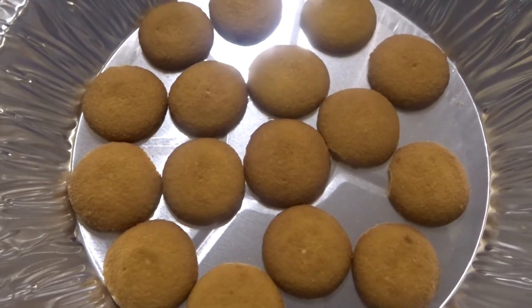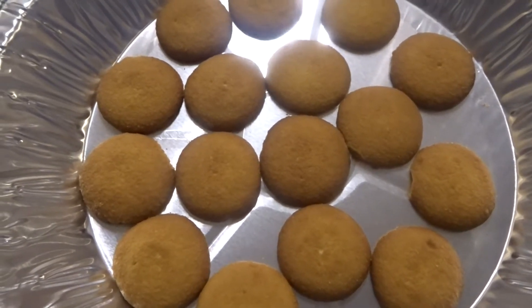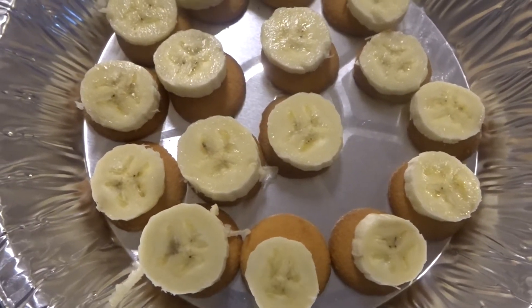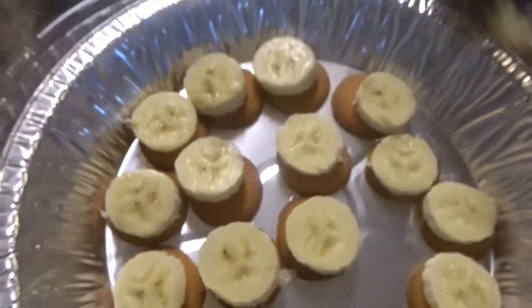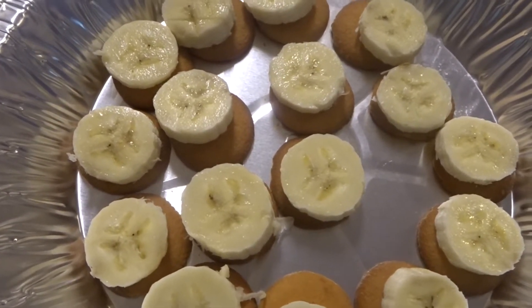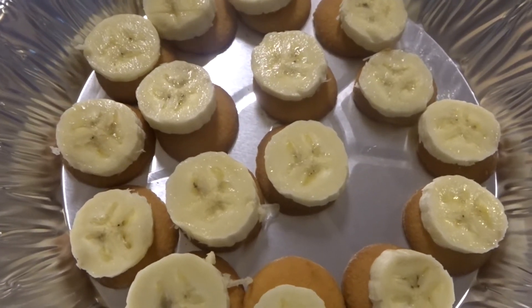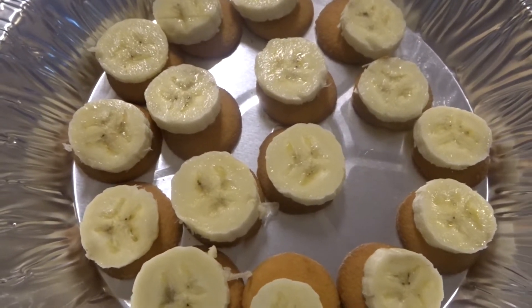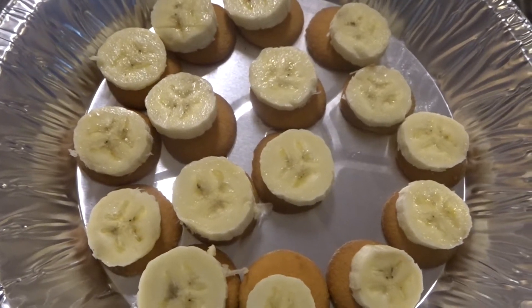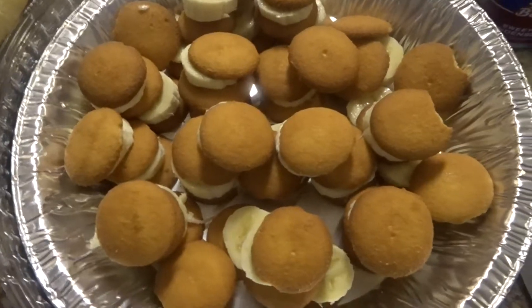I put a layer of bananas. I'm going to put another layer of cookies and another layer of bananas. I'm also using condensed milk — I don't use vanilla or banana cream pudding. I do see people put that but I never grew up using that. So I'll put another layer of vanilla wafers and then another layer of bananas.